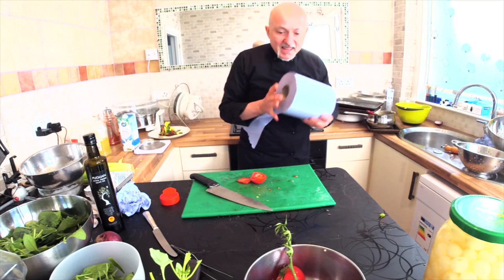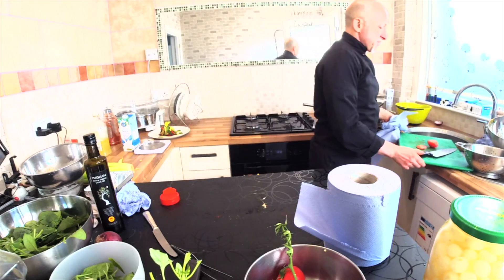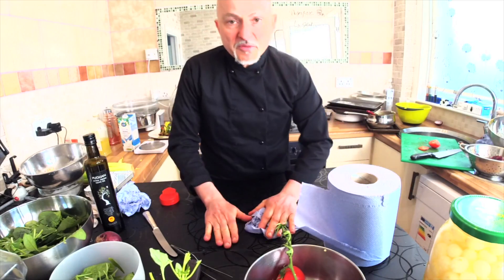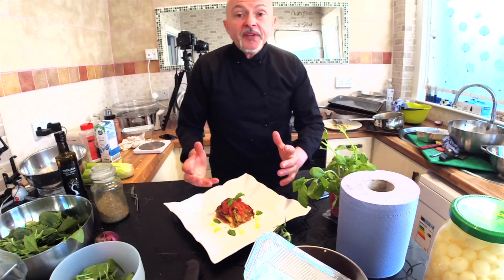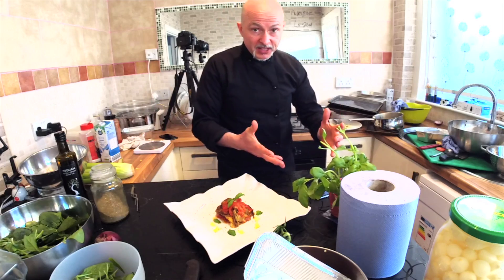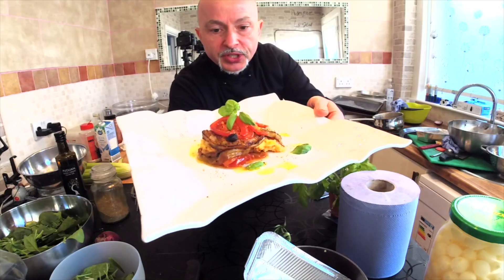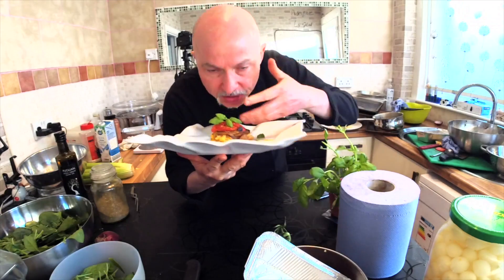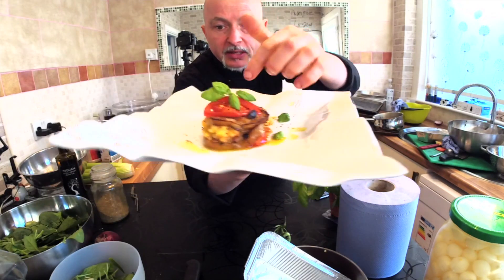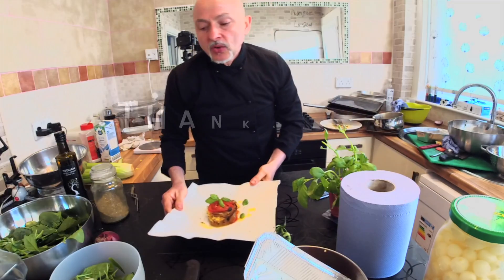We have done it, my friend — another video, another couple of recipes. I'm so happy. This is the result — look how beautiful and tasty it is. You can see the polenta, you can see the layers. I really hope you enjoy it!